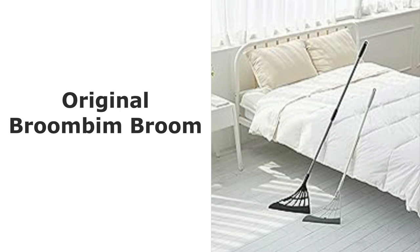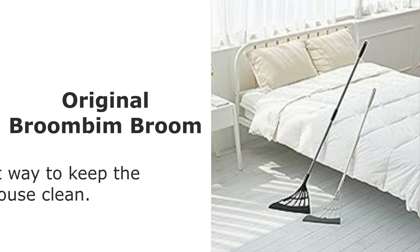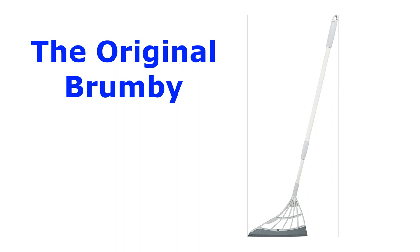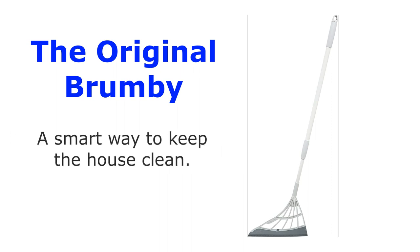Hey there, folks! Welcome back to our channel. Today, we've got something really exciting to talk about: the Original Broombee. If you're tired of struggling with conventional brooms and looking for a smarter way to keep your home clean, then you're in for a treat. Introducing the Original Broombee, the all-surface silicone broom that's here to revolutionize your indoor cleaning game. This innovative cleaning tool is designed to make your life easier and your home cleaner than ever before. Let's dive right into it.